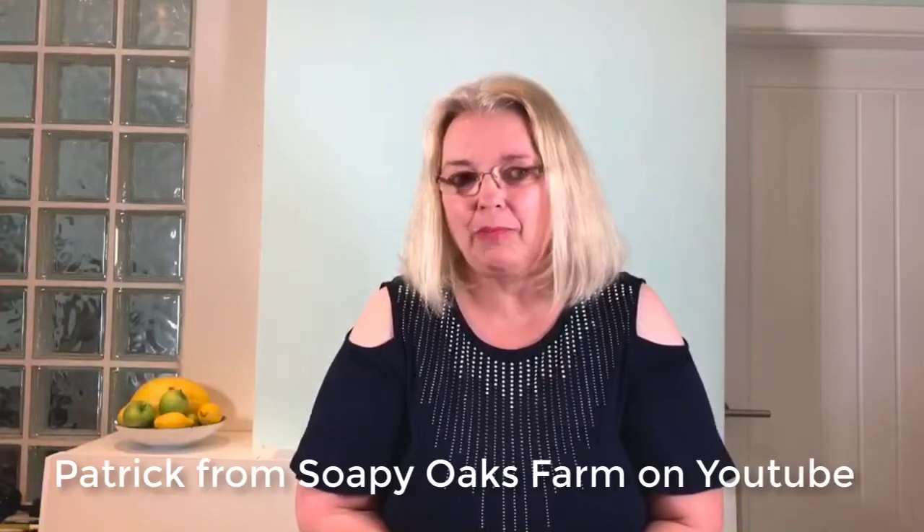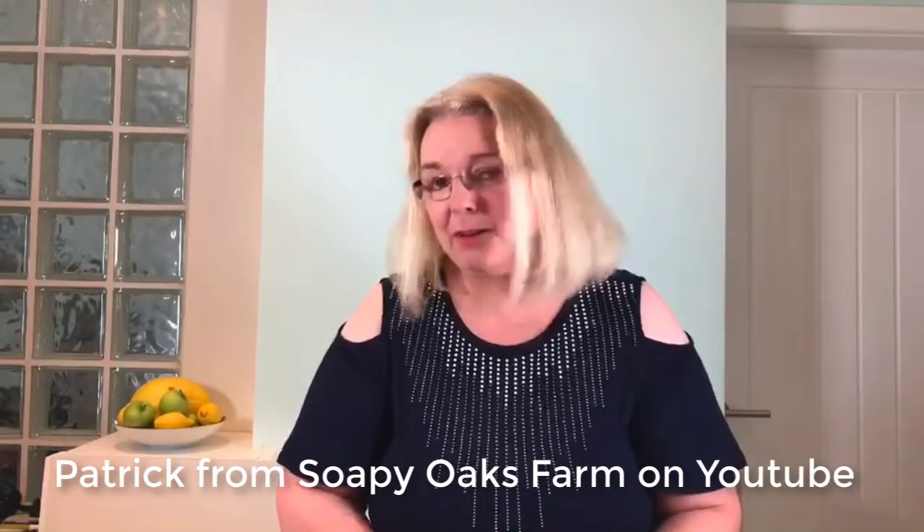Hello, thank you so much for joining me today. We are going to be making a different type of soap on our pantry soap making show. I thought we'd try something that celebrated an ingredient that was actually used by someone else recently who I really admire on YouTube — and that's Patrick. I'm going to put his link below.